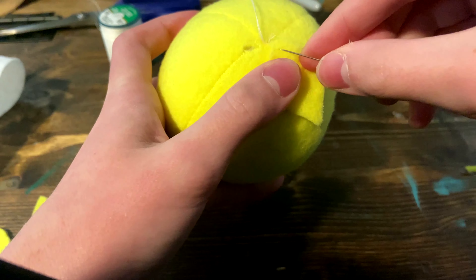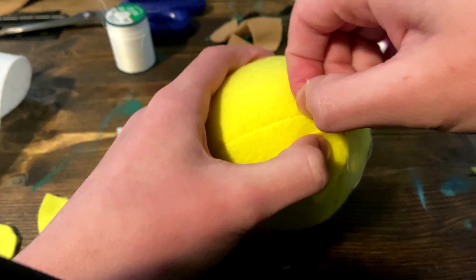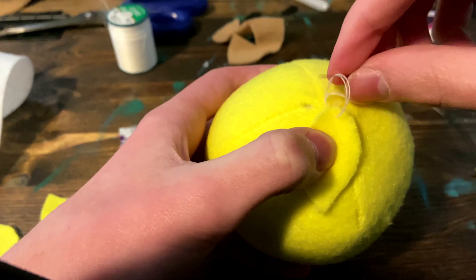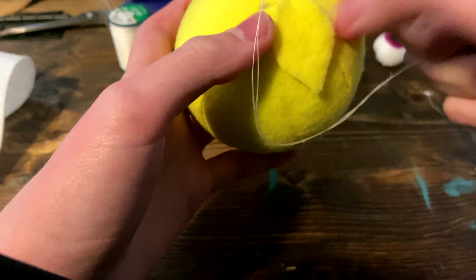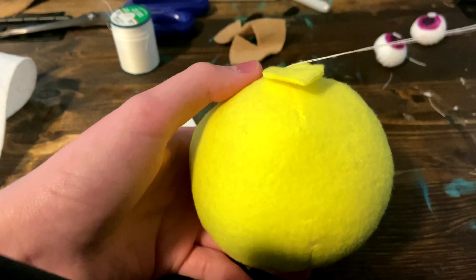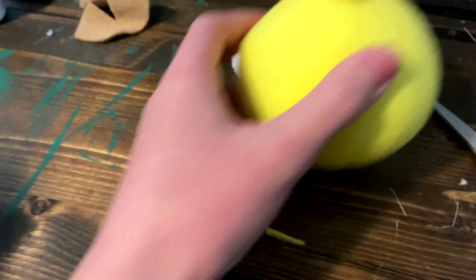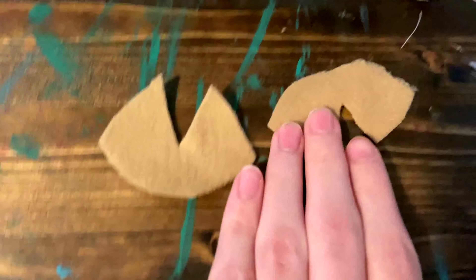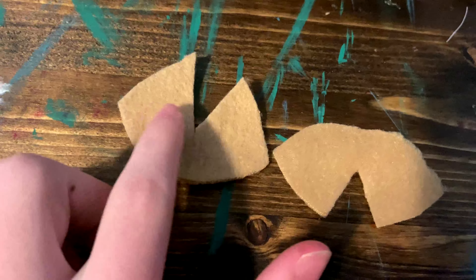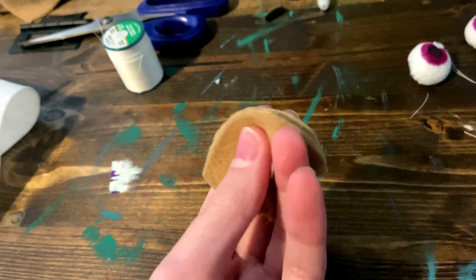Now, repeat this for the other hairs, but make sure that they face opposite of each other. This is how the hair will look now.